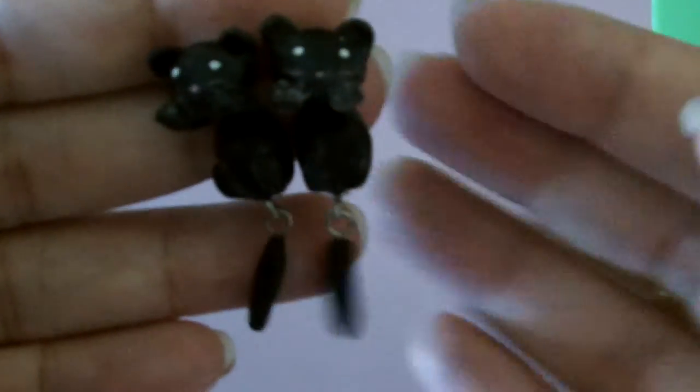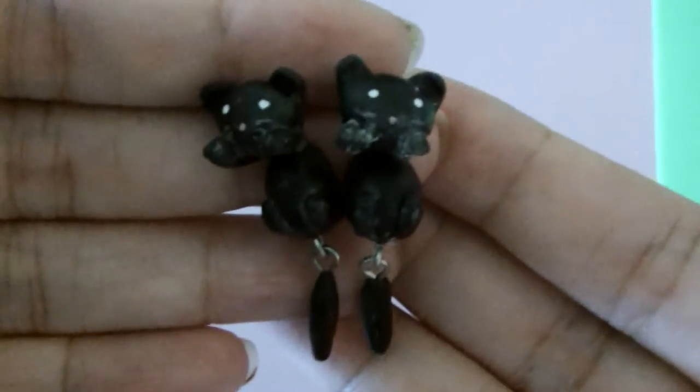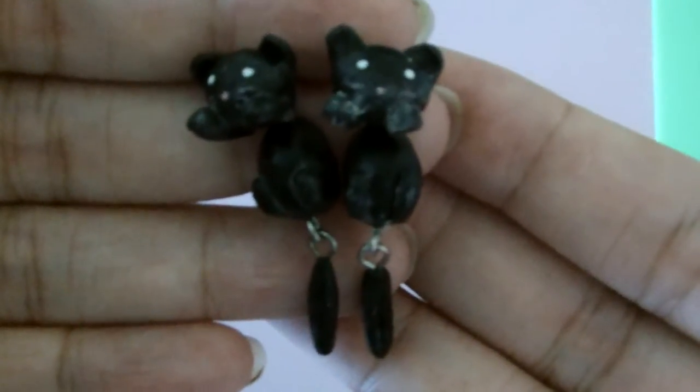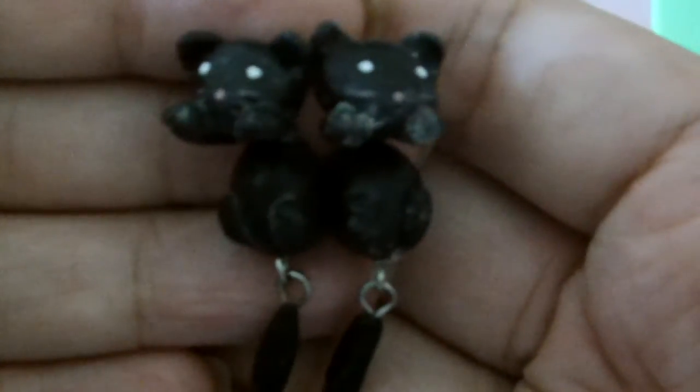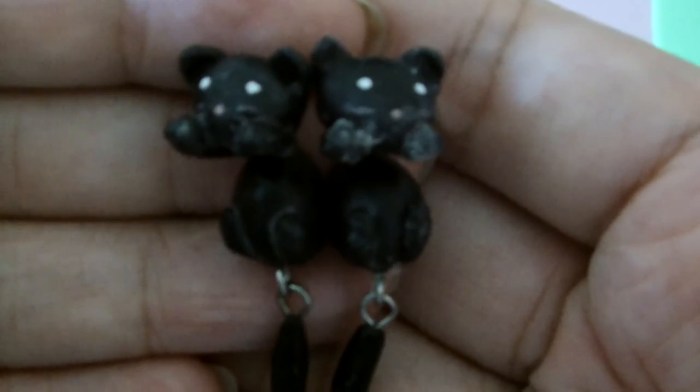I'm going to be remaking those, as well as these two black cats. Their tails dingle dangle — that's why they're called animal danglies. Same reason as the bears, the glaze just went a little haywire. So I recommend you use a paint brush instead of a sponge brush applicator.